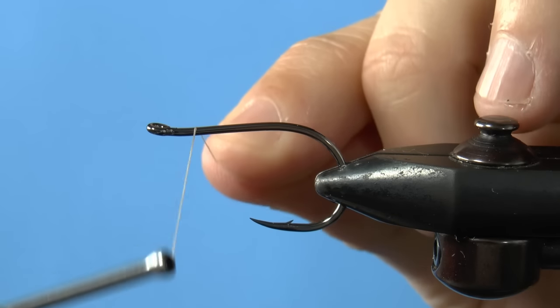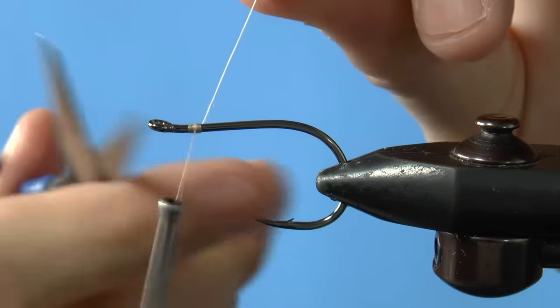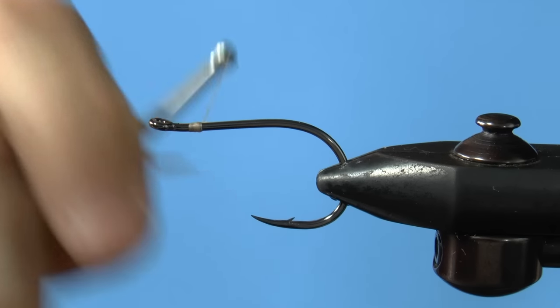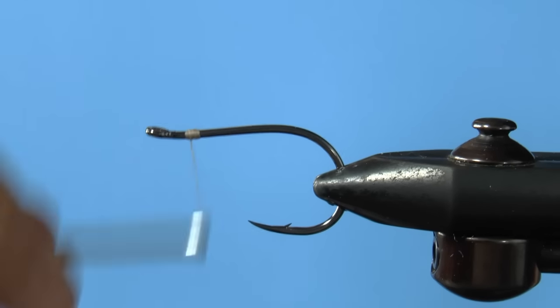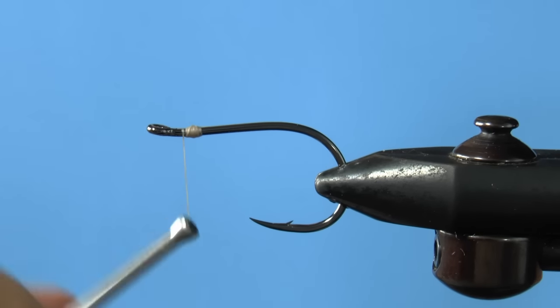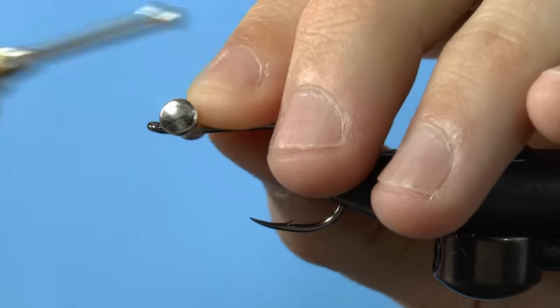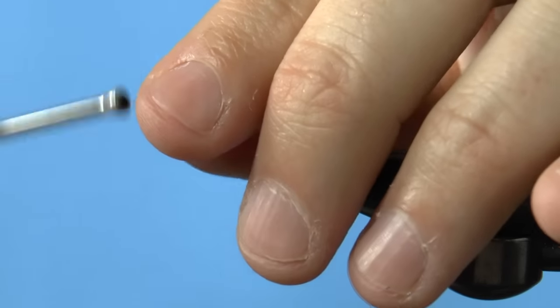Start your thread at the front of the hook here. Just get your thread attached and the tag cut, and you're set to go. We're going to create a bump of thread for the lead eyes by winding thread in one main spot. This particular version will end up being about 2¼ to 2½ inches, as intended for carp and smallmouth on the flats.